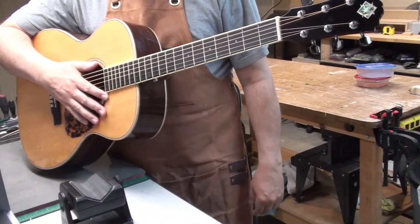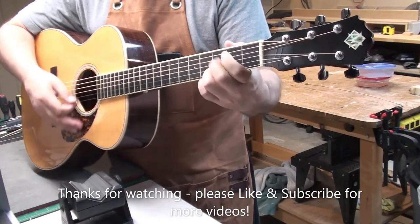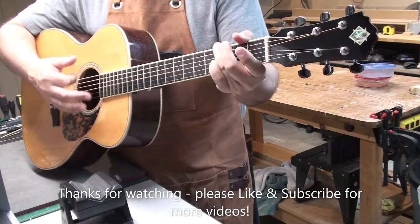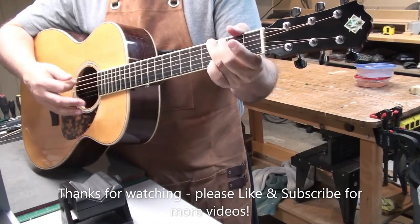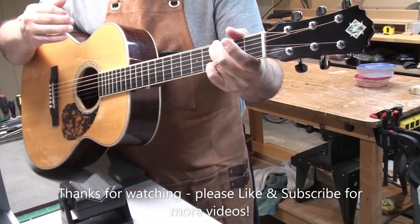That's it. Thanks for watching — I hope you enjoyed the video. Please like and subscribe for more video content. I do enjoy making them; it's a lot of fun. Hope you enjoy them. We'll see you next time. Stay safe, stay healthy. Bye for now. Thank you.